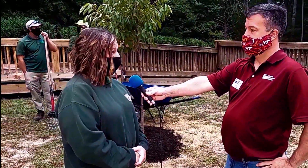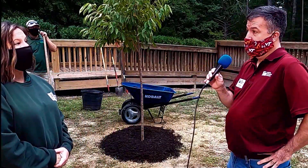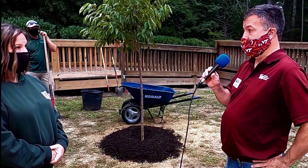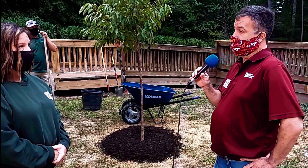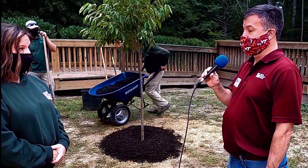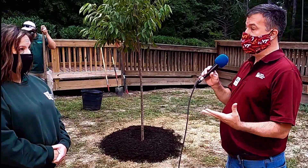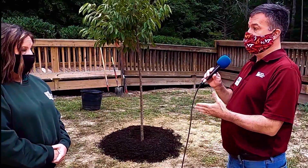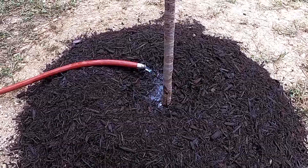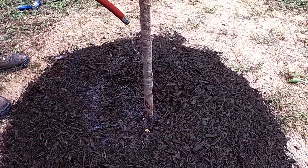How often do you water a newly planted tree? It depends on the time of year. Right now in the fall, we'll probably get enough natural rain that we don't have to do extra watering after the initial watering. Typically plants need about one inch of water every week during the growing season. If you're planting in the summer, you need to wean the plant from however often it was watered at the nursery down to that one inch per week.